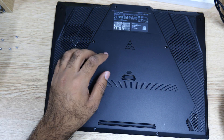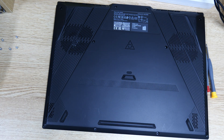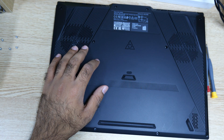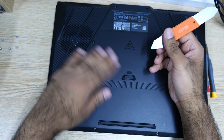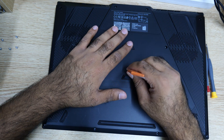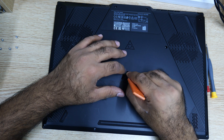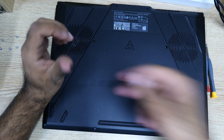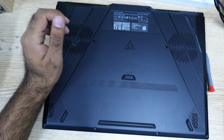Here we go, and for this one you have to remove the rubber cover. Let me use something nicer — maybe this pick will be better. This is one of the bad designs. Make sure to keep track of the rubber, don't lose it. I will be lining it up later on.